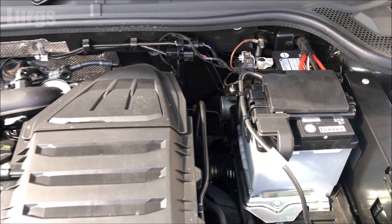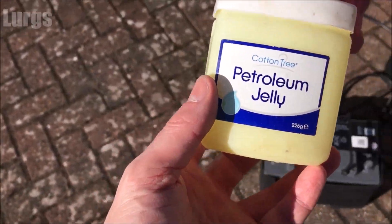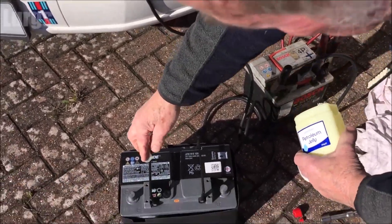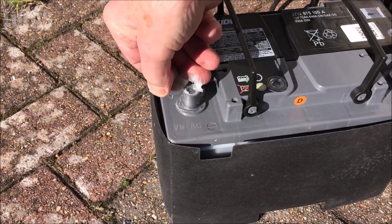Now a top tip for your battery: you can buy a special paste to put on your battery terminals to stop them corroding. If you haven't got any, you can just use Vaseline or petroleum jelly — literally just put this on the positive and the negative terminal and it stops them corroding.